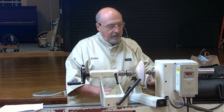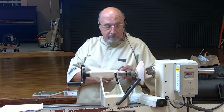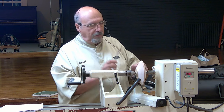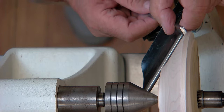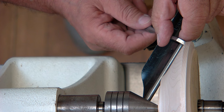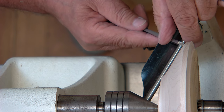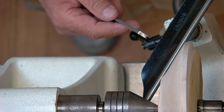Now, when I do this, you want to keep the points coming in at the same time. If you turn it like this, you're going to have one edge going in first, then the other will catch up. It doesn't cut nicely and it doesn't cut the bead as well. So you present it just like this so both points are touching the piece at the same time.